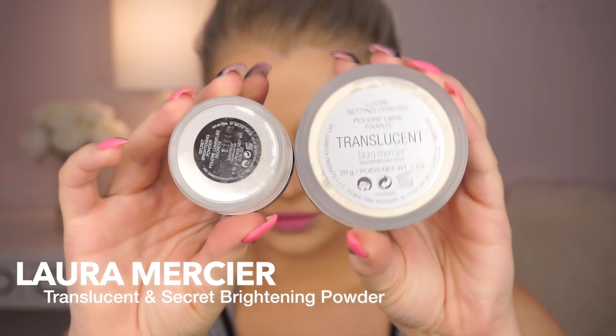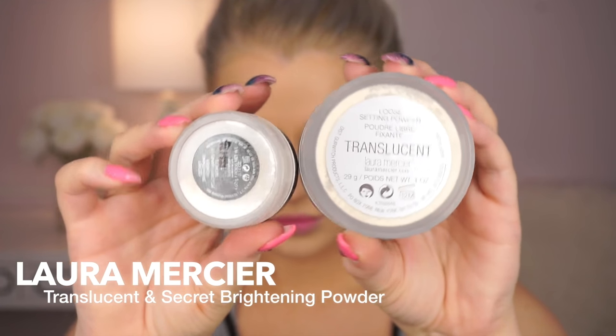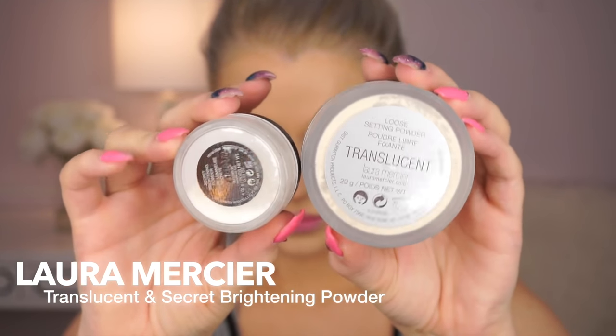And then I'm going to set my face. I'm mixing the Laura Mercier Translucent and Secret Brightening Powders because I wanted a really brightening effect under my eyes this time. Usually I just use the translucent, but I really wanted to go for that super highlighted look. So we're going to apply that pretty much all over the face and let it bake.